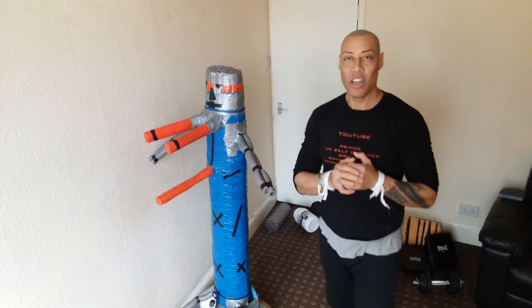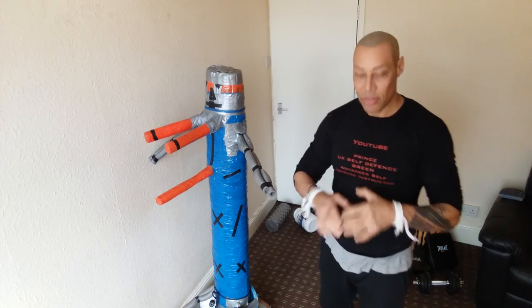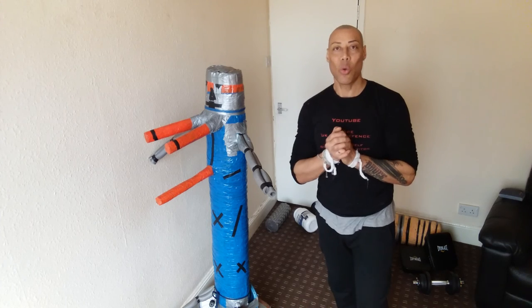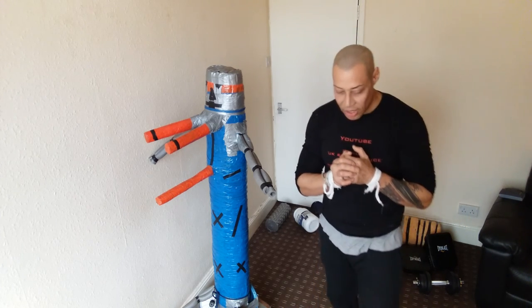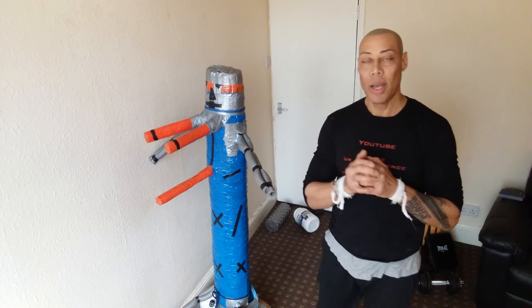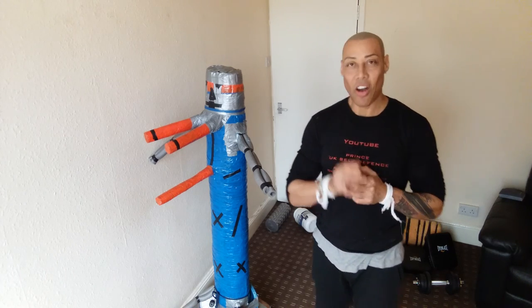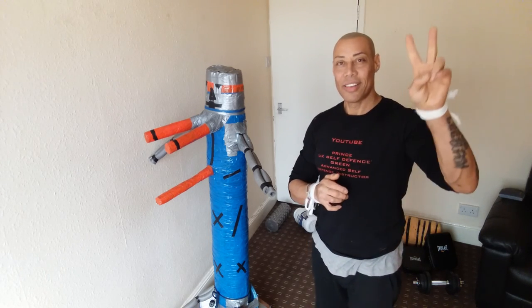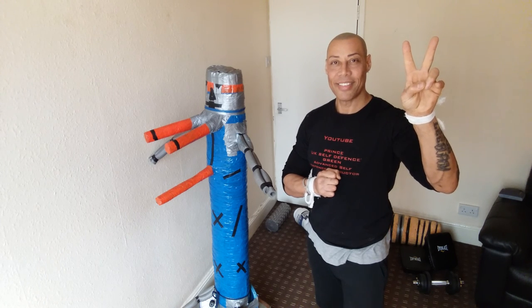I hope that helped the person who asked the question about the footwork. It's quite simple — practice makes perfect. If you like the channel and these fight tips, please subscribe, give me a like, and I'll see you on the next video.